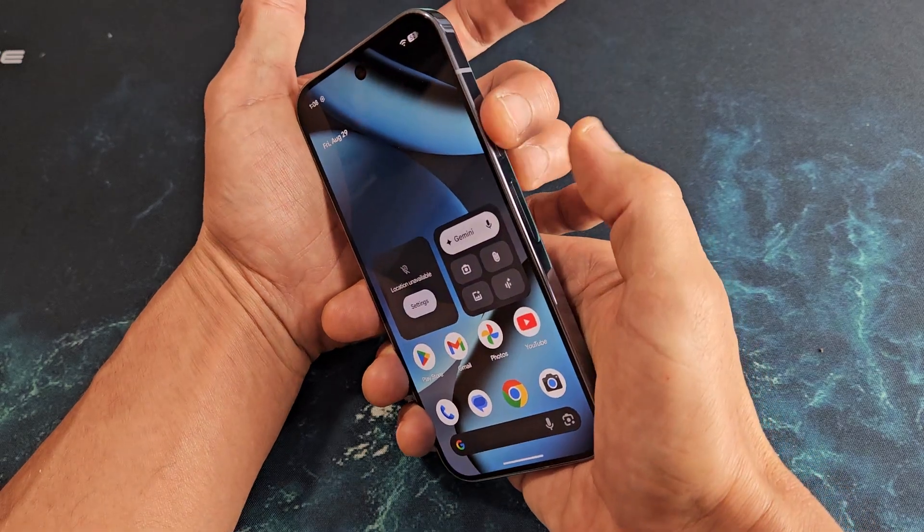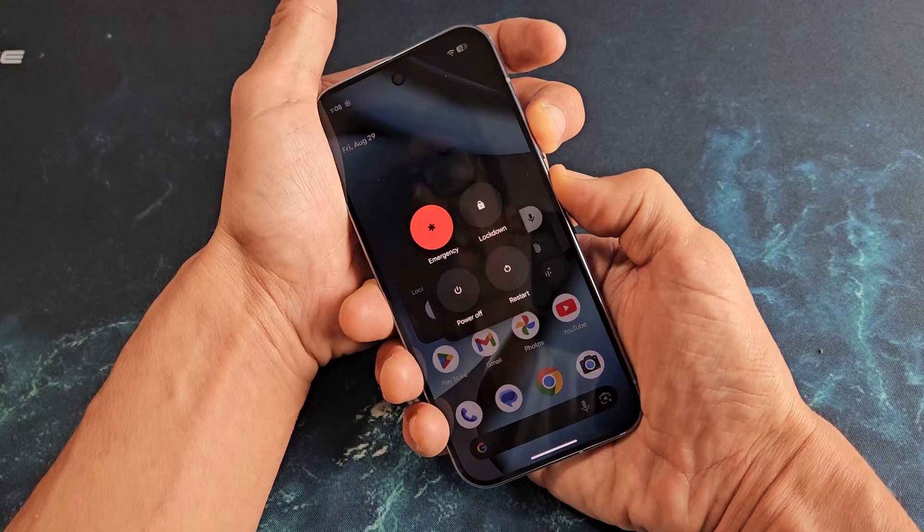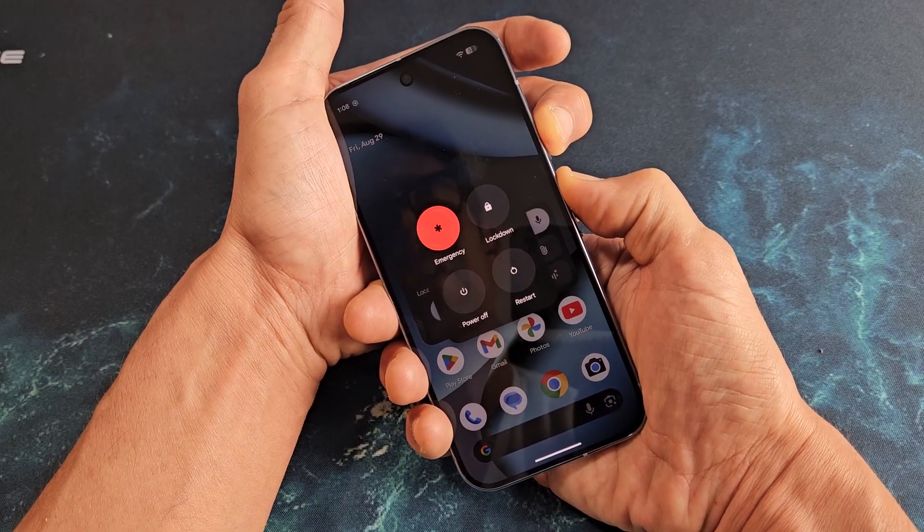Let's do it together. Power button, volume up. Ready, set, go — press and hold now. Just keep holding here until the screen turns black. It's going to take about 30 seconds, so just be patient.